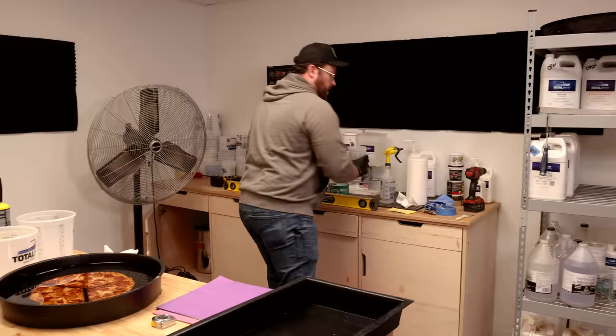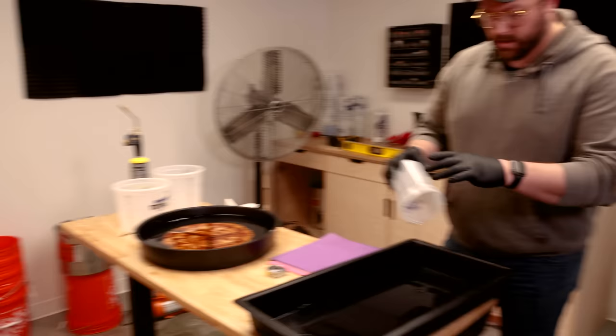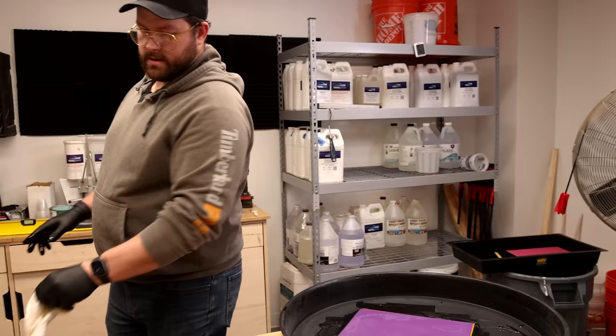First off, I don't want to see any comments asking why there's a pizza in resin — not a single one. I'm just going to mix up some high-performance resin and set these suckers in it, hopefully give them a good soak. We'll see in a bit.